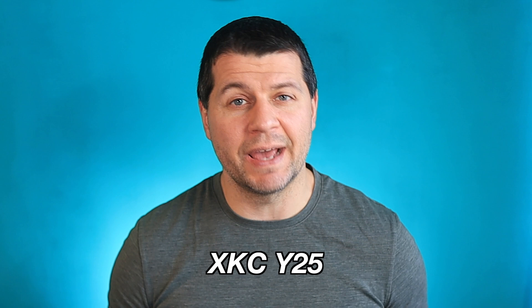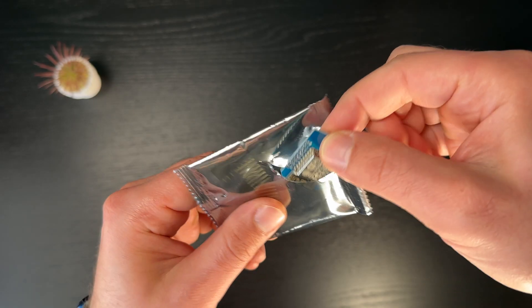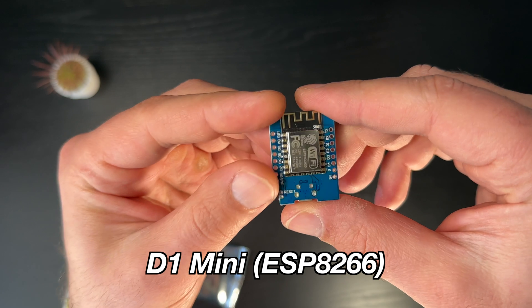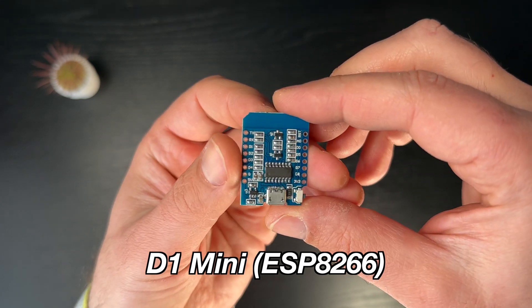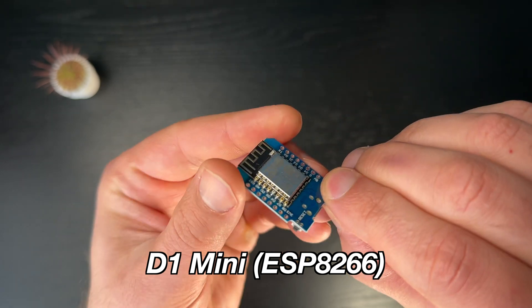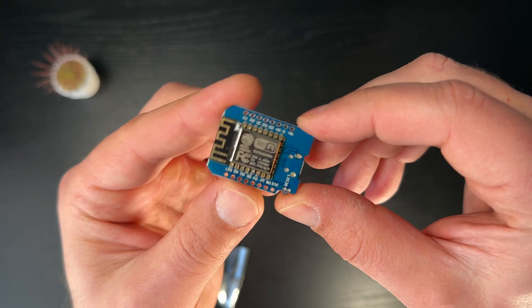Apart from the XKC-Y25 sensor, the next thing needed for this DIY project is an ESP board. I will use a D1 mini, connect the liquid sensor to it, and then upload the ESPHome firmware so I can read the sensor data wirelessly. Don't worry, I'll show you the wiring and firmware uploading procedure in just a moment — it's a piece of cake.